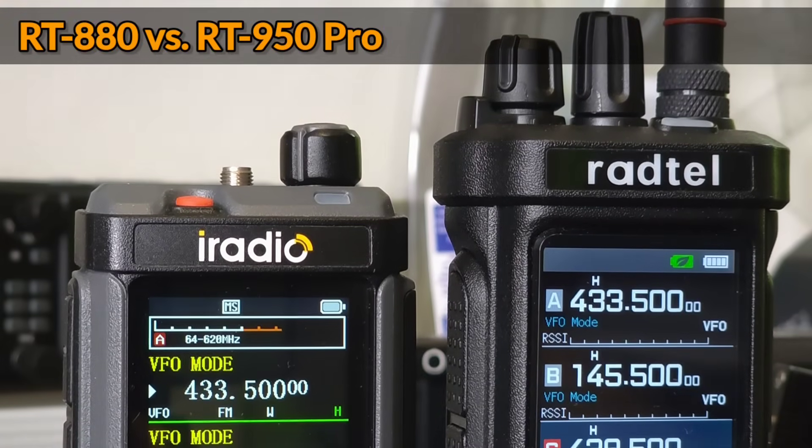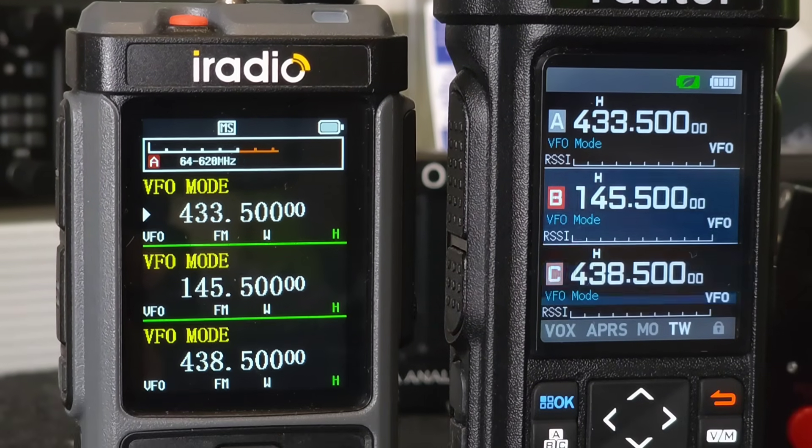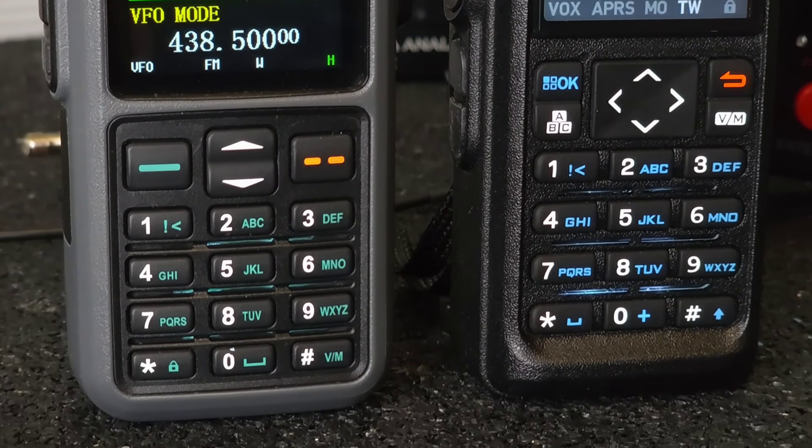The new Rattel RT 950 Pro and the Rattel RT 880 compete in many positive ways. So let's compare them and see how they stand up to my tests.